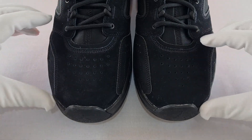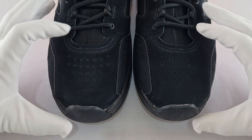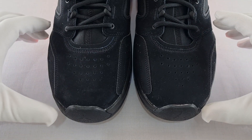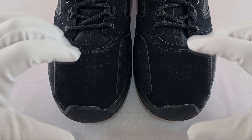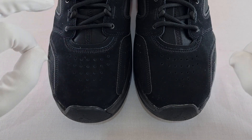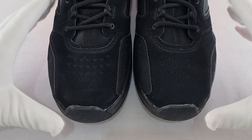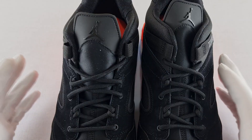Coming to the front of the trainer, this is where I have another issue — to me these look like standard Nike, standard Adidas, standard Puma trainers. Nothing here screams out that these are Jordans. I say that because from experience, Jordan trainers at the front area are quite funky in their design — you'll have something that looks a bit out of place but that's just Jordan's design. This trainer doesn't really scream Jordan; it screams Nike more than anything.